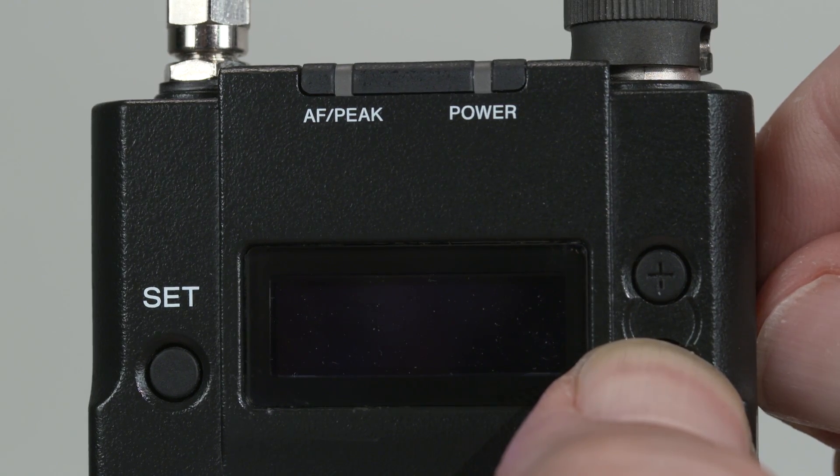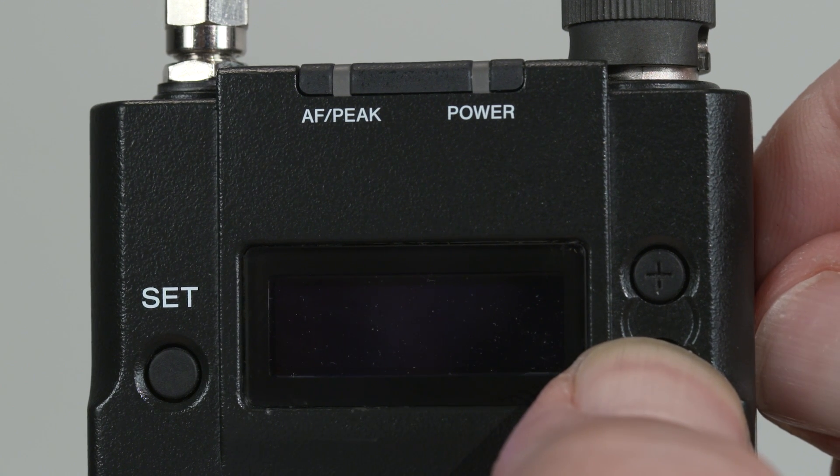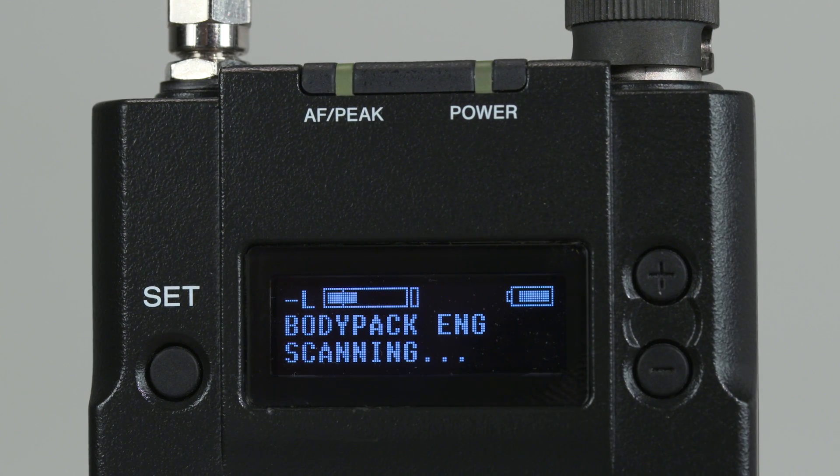So let's pair this transmitter to channel 1 of the receiver using the cross-remote function. To pair the two units up, think of it as something like Bluetooth pairing. Start by simply powering on your transmitter while holding down the minus button. This will make the transmitter discoverable by the receiver. The unit will then show 'scanning' on the OLED display.